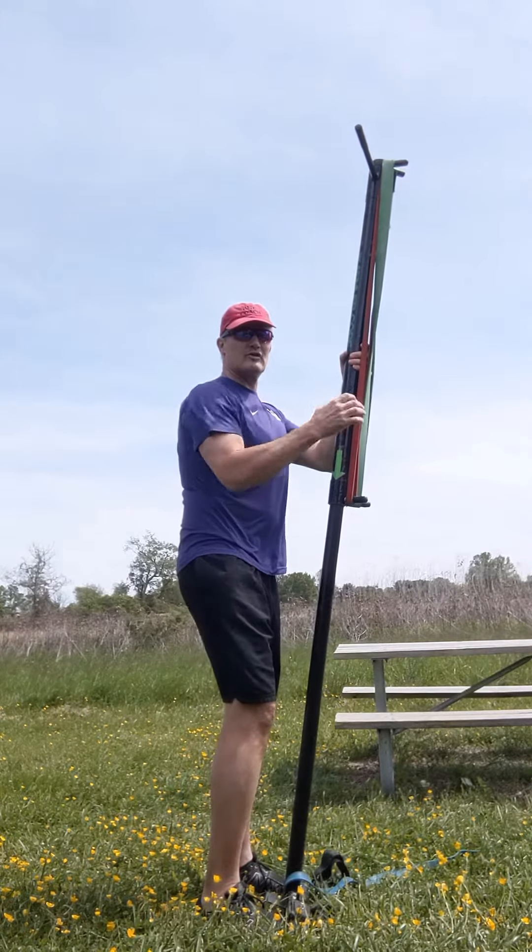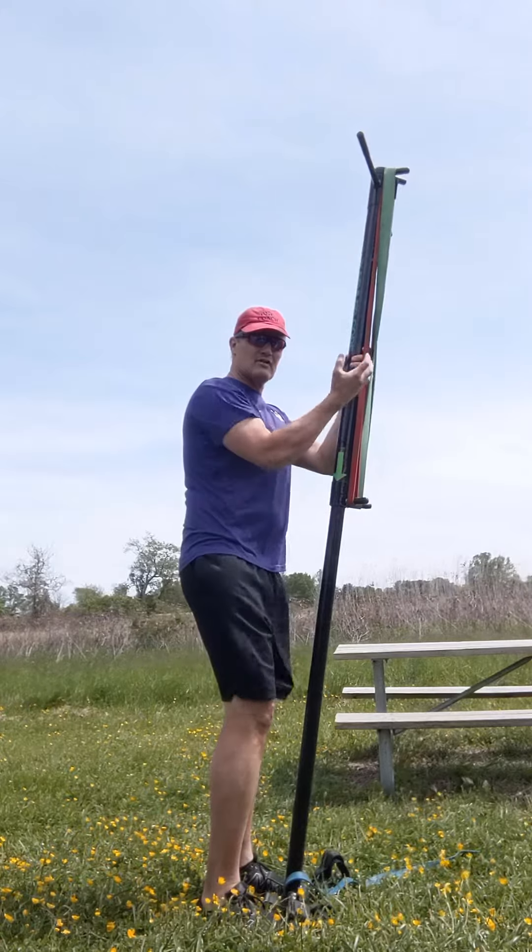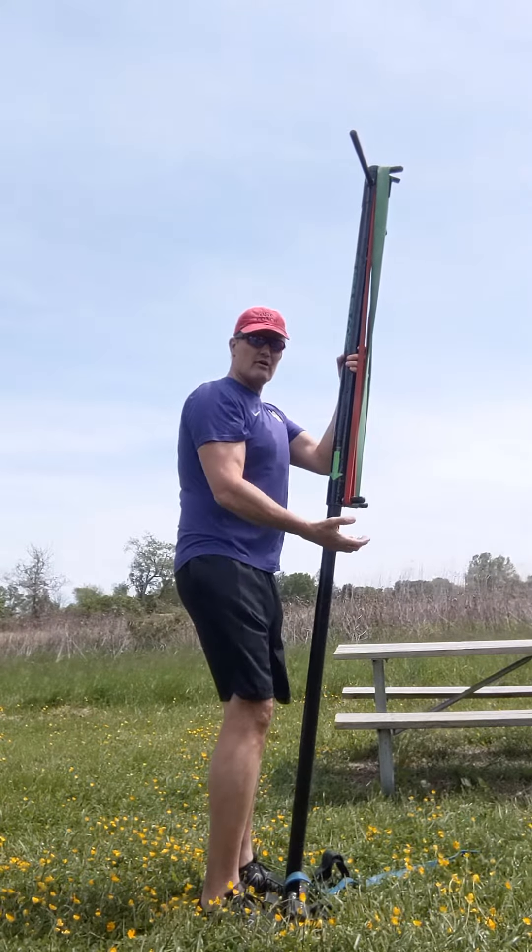Welcome to another K-Core Move of the Week. Today's transformation movement is a squat down. As I'm squatting down, tension is getting greater and greater.